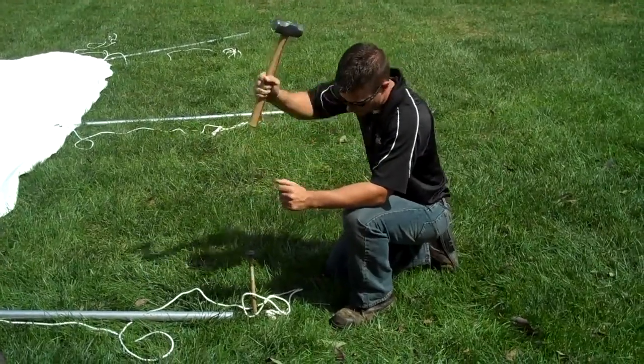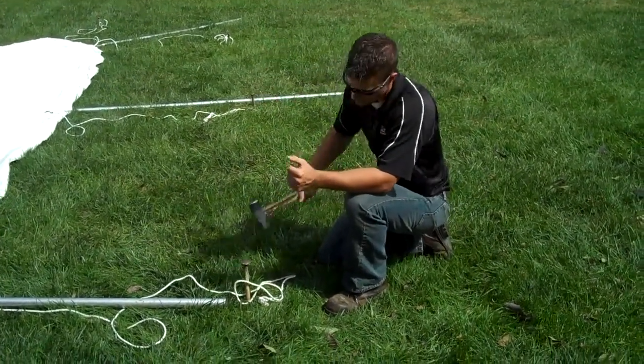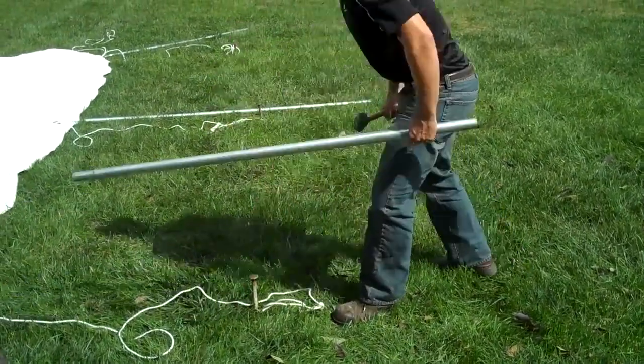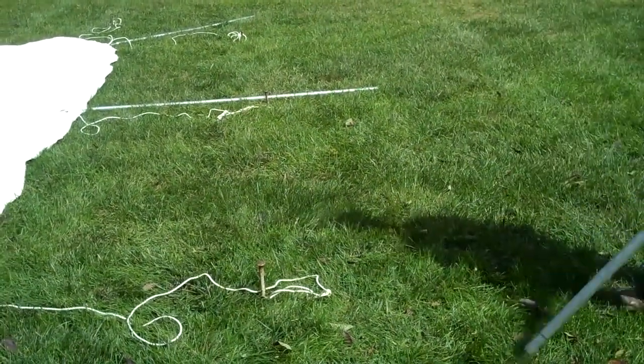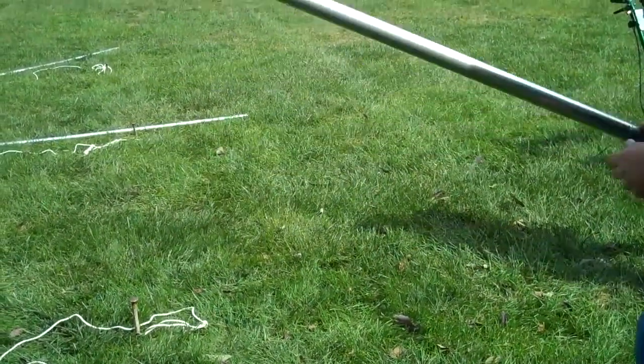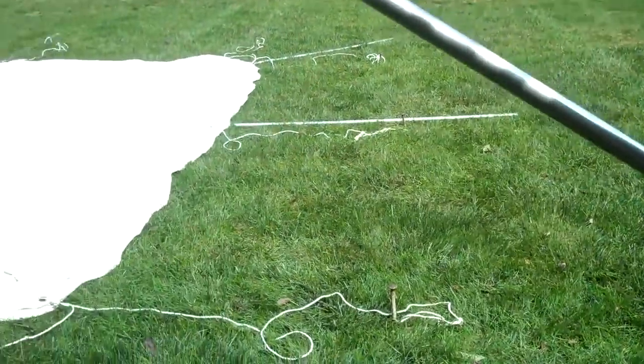Notice we're not going to drive the stakes all the way into the ground. If you do, it just makes it really difficult to remove them. Now that we've got all the stakes in, we're going to put all of our poles together and start to put the poles underneath the canopy and raise the tent.